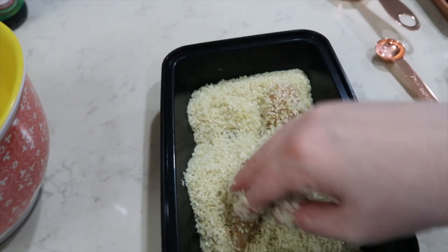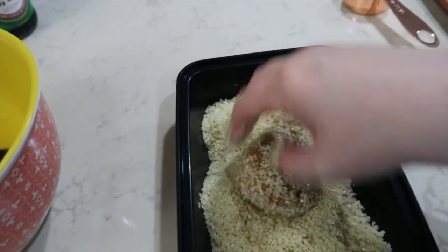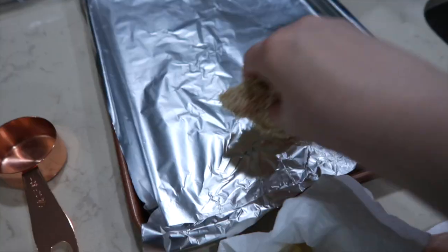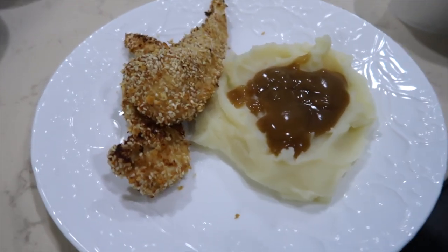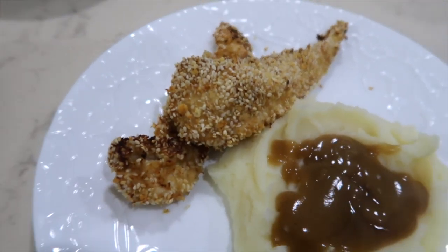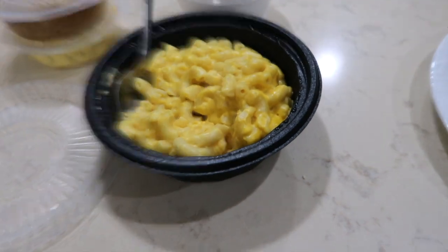I'm going to cook them for about 10 minutes, flip them and cook them for five or so minutes more until they're completely done. This is the KFC mashed potatoes and gravy. This is the chicken — doesn't that look scrumptious? It smells really good. And then we also have macaroni and cheese.